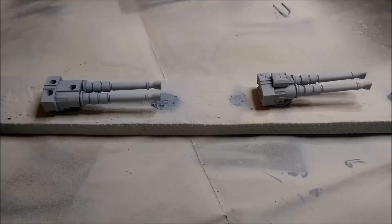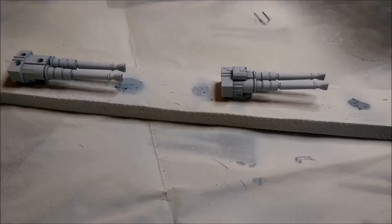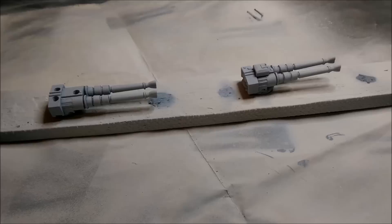That's the first spray primer on top of that — looking pretty good. I'm going to give it one more little prime on the top, then flip them over and re-prime the bottom side.